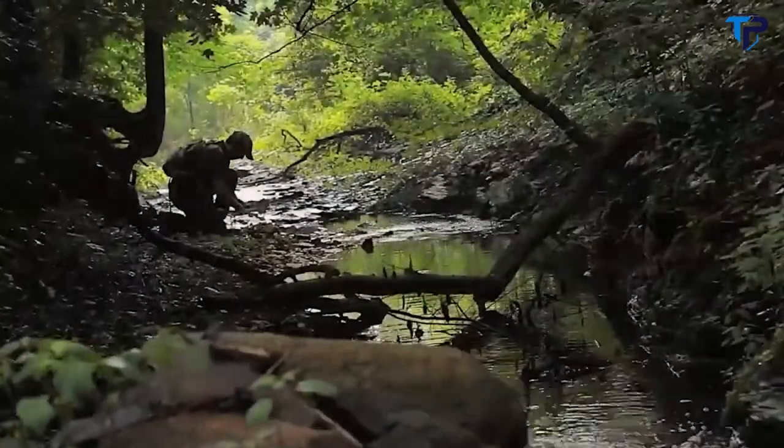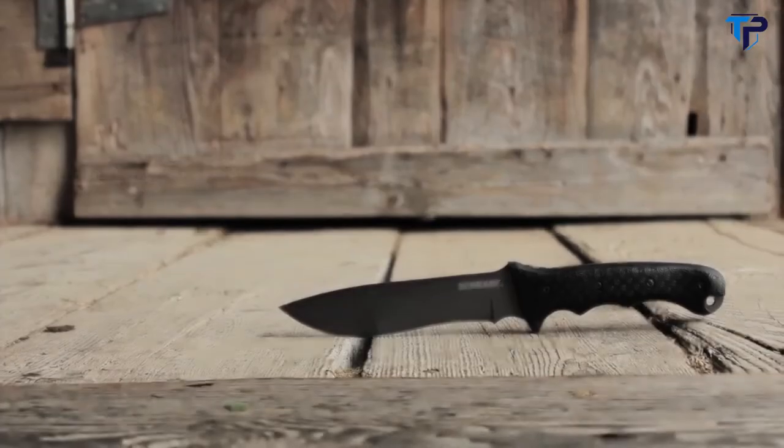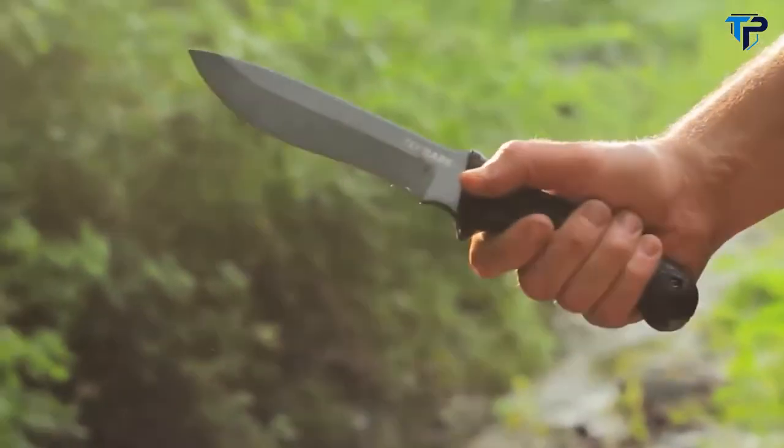Designed for reliable everyday performance, crafted from premium materials and built for a lifetime — this is the Schrade Xtreme Survival Knife, S-CHF9.